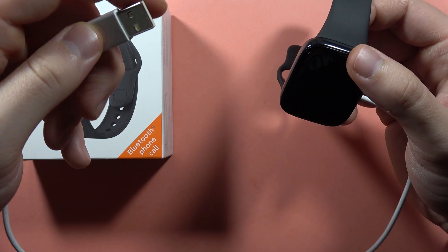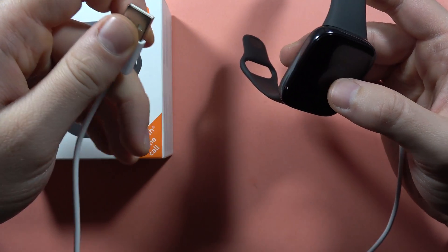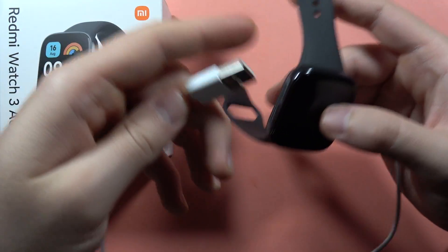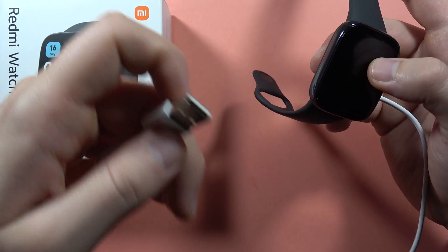You can use the charging brick of your phone. If it doesn't work, try to use a charging brick from a second phone — from someone in your family or friends. Or try to plug it into your PC, laptop, or game console.